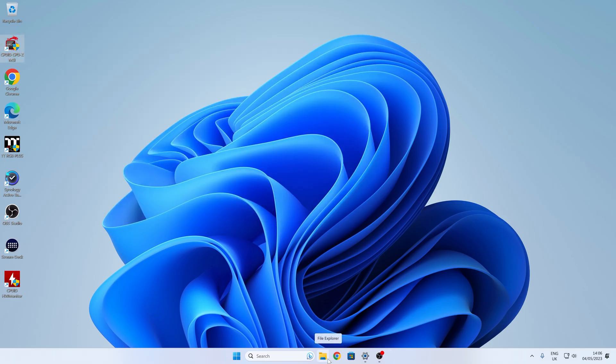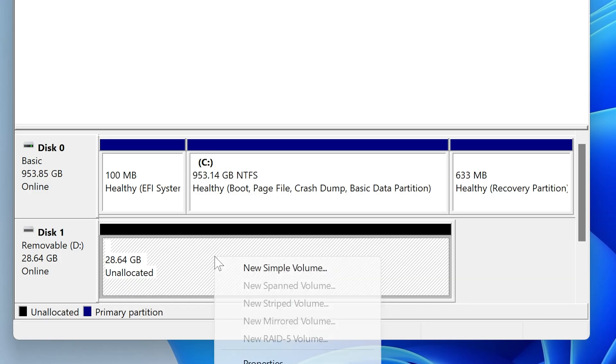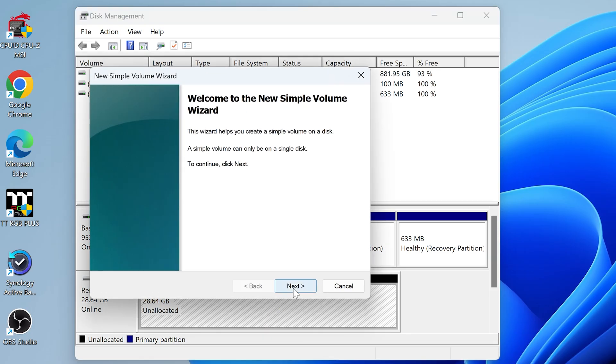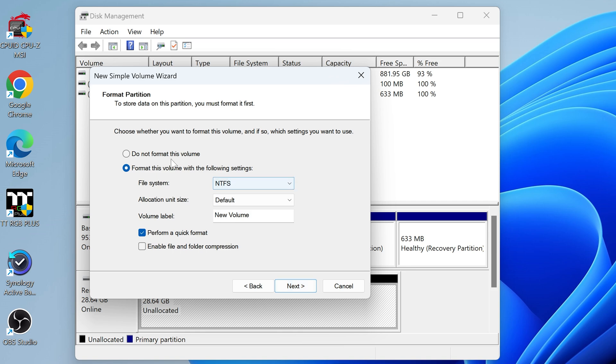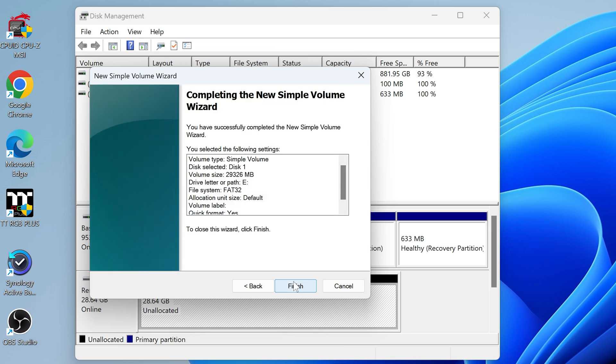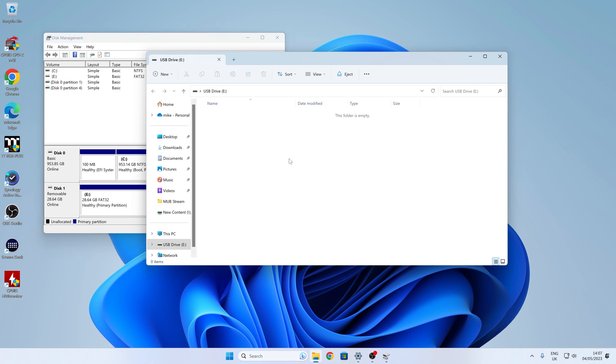Now go into disk management, where you'll see a clean unallocated disk. Right-click on it, choose 'New Simple Volume' and go through the wizard. Click next, assign a drive letter, and at the format step make sure to choose FAT32 — that is the only format that will actually work. Leave the allocation size at default and perform a quick format. Click next, confirm it says FAT32, and click finish. There is our nice clean USB drive in MBR format.